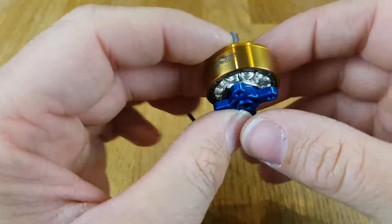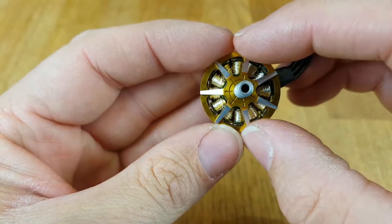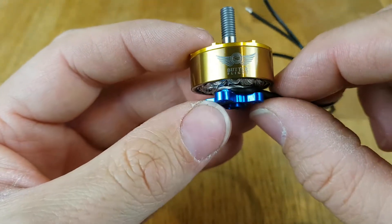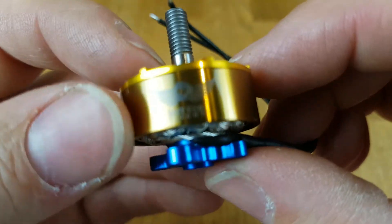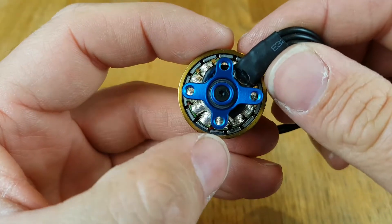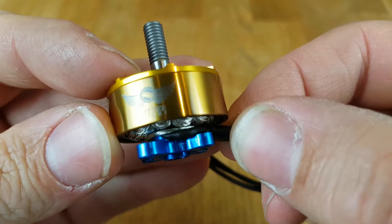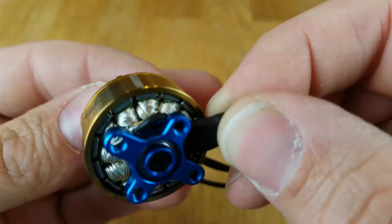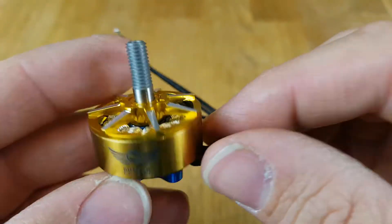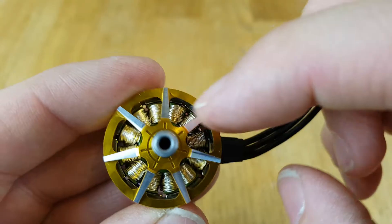The actual motor stator is 22 wide by 7 high, so these are 2207. They're 2500KV, gold on the top, blue on the bottom. You get a 19 millimetre and a 16 millimetre mounting spacing. On the side you get the Butterflight logo, and on the other side is completely plain — you just get that logo only. There's a hollow shaft and you can see the design on the top there.